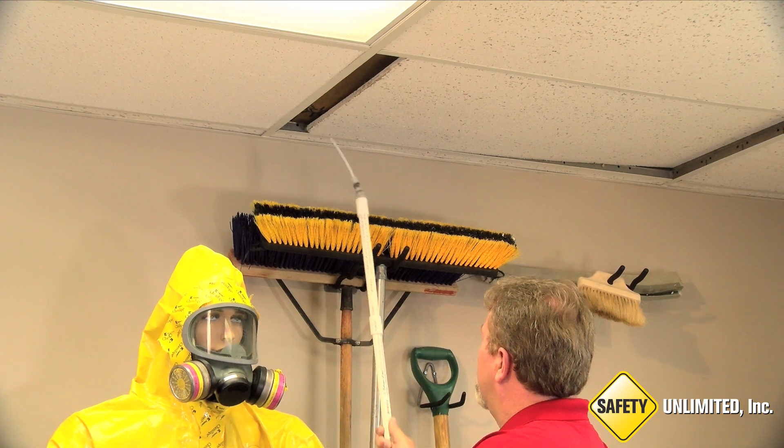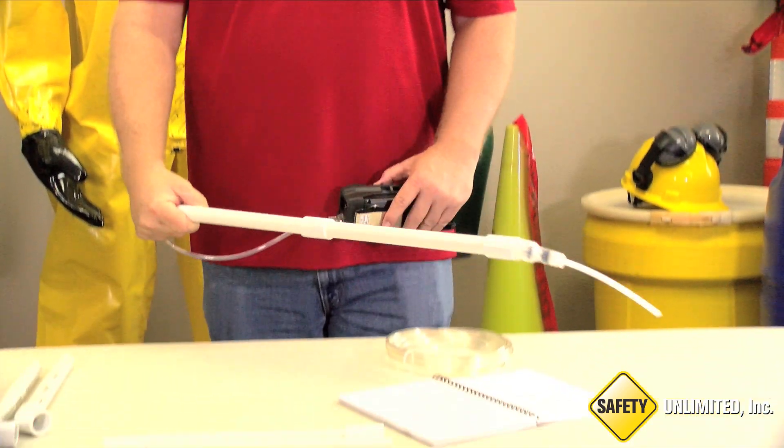It's important to reference the user manual to determine response times for longer sample hoses.